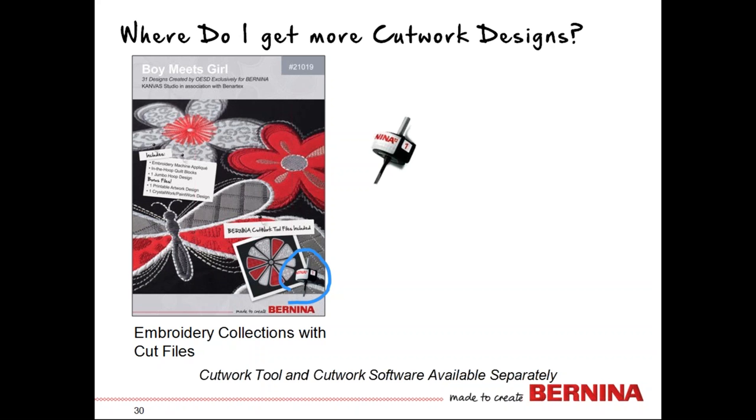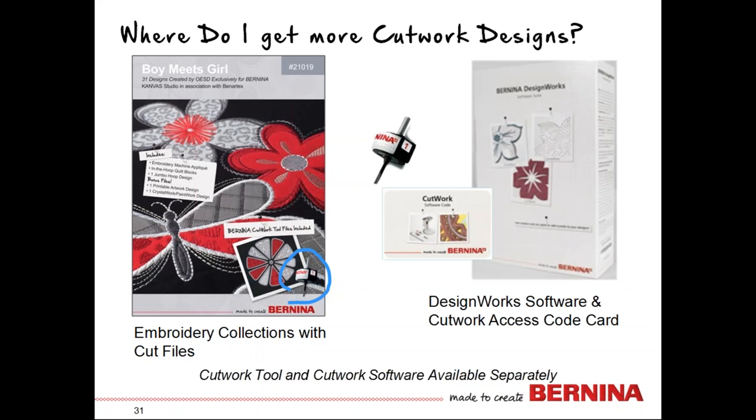If you're in love with the cut work tool — and I think once you use it you will be — you'll wonder where to get more cut work designs. Some live on your machine in your DesignWorks folder, but there are just a couple. Other places include embroidery collections where you see the little cut tool on the front — that means cut work files are included and you just need the tool. If you want to create your own, select any design with an outline and turn it into a cut line. You'd need the DesignWorks software cut work enabled: the DesignWorks software box plus the cut work code card and the tool.